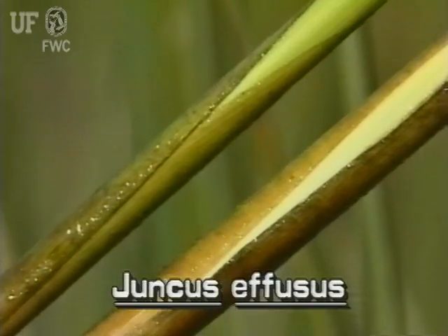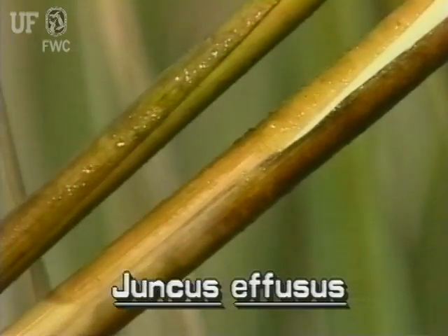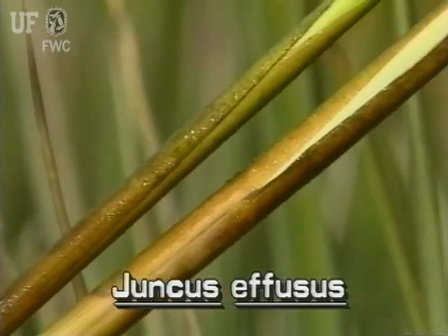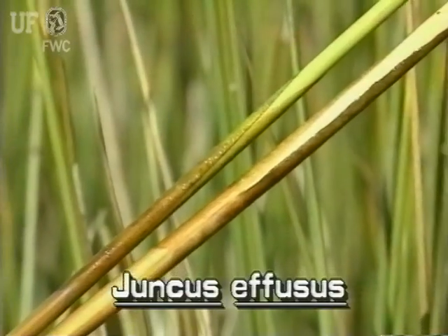Softrush has no leaves. However, the plant does have leafy sheaths that wrap the stems at the bottom of the plant. The sheaths can be five or more inches long and are reddish brown. The sheath is open, much like a piece of paper wrapped around the stem.